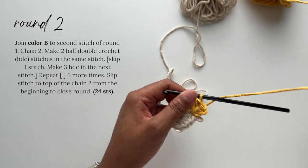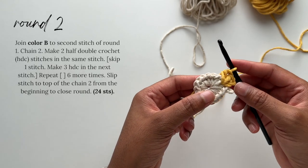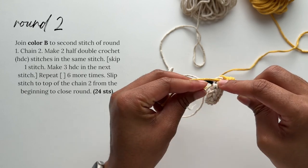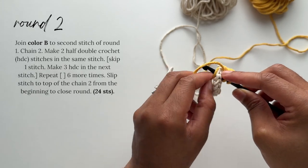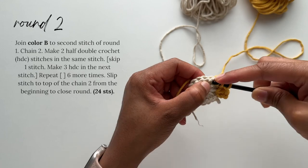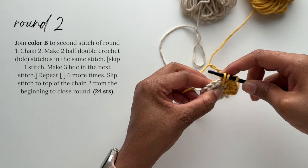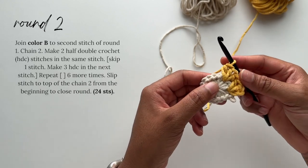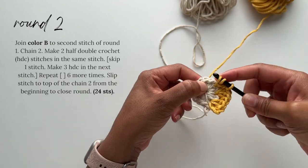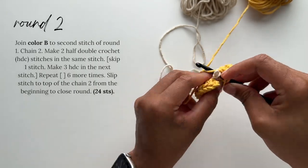Now we'll skip the next stitch and work into the following stitch, placing three half double crochet stitches into that stitch. Make sure you're holding that beginning tail against the work so you can crochet around it as you go. You'll continue in this pattern — skipping the next stitch and then working into the following stitch, placing three half double crochets — until you get to the end. You should have a total of eight clusters of three half double crochet stitches.